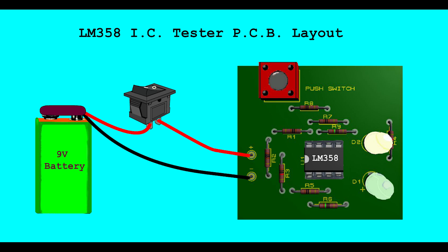LM358 IC Tester PCB Layout. LM358 IC Layout.